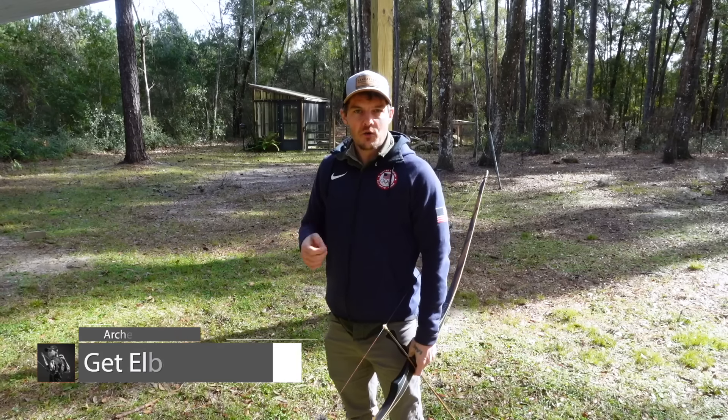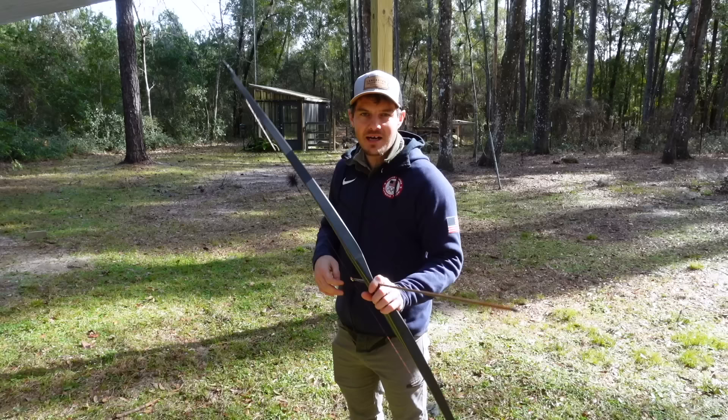We all know that in order to be in good alignment, your elbow must be either inline or even behind the arrow line when at full draw. In this video, I'm going to show you that you can get your elbow behind the arrow line before you even pick up your bow.